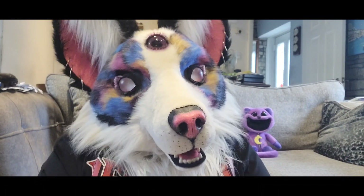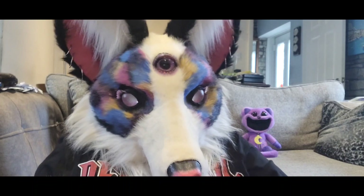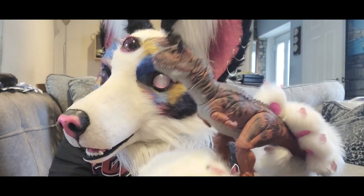Hi guys, welcome back to Nebula Fox Toy Reviews. Today we're back with Jurassic World and we are looking at this guy.